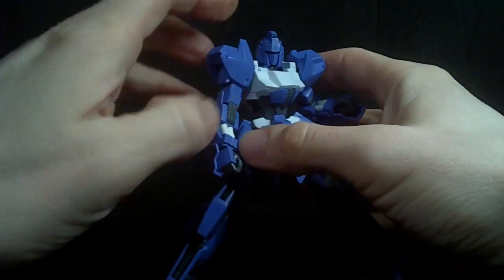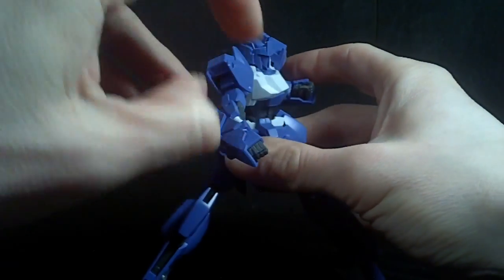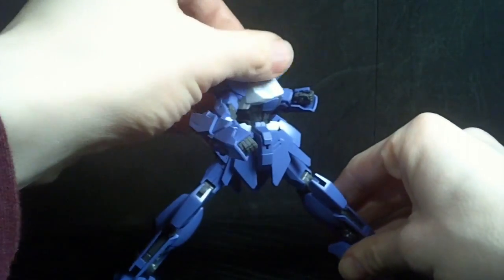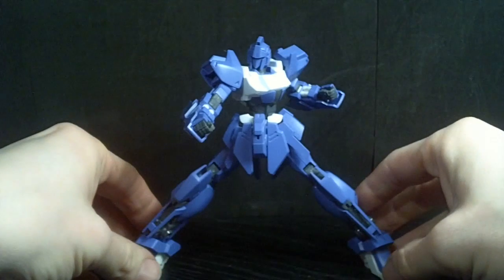This is really made for good dynamic poses. With those ankles and the torso, you get really good articulation.